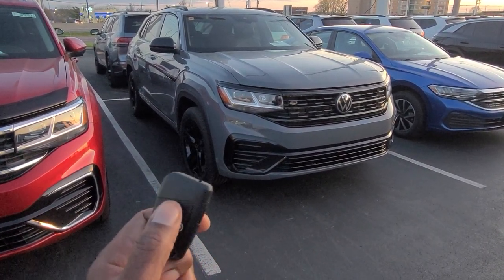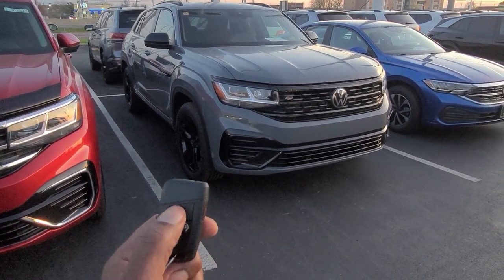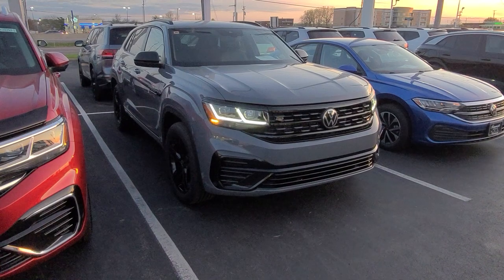To remote start the car and get a confirmation honk to make sure the doors were locked and stay locked, hit that lock button twice and then the remote start button twice. You get that honk and there's your remote start.